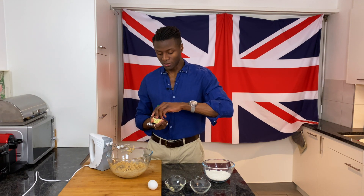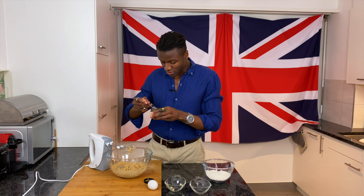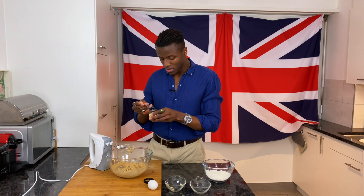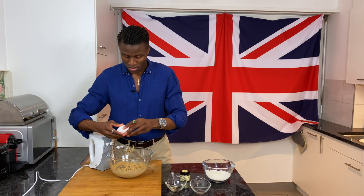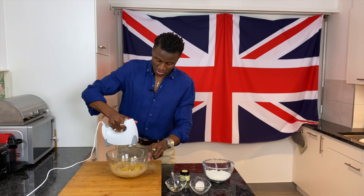Now we're going to add in the vanilla and our egg. I'm using vanilla paste, which is very strong — you will only need a little bit. We don't want this overpowering the apple, so I'm going to put about a quarter of a small teaspoon. Then add the egg and mix everything together.